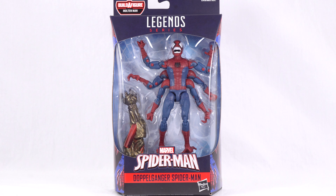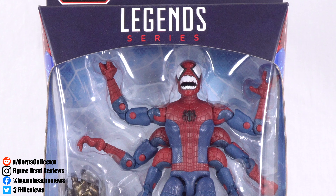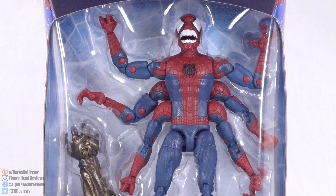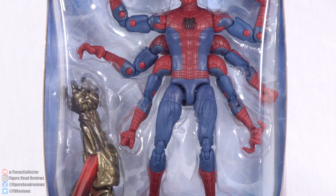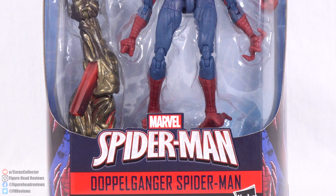Hello everyone and welcome back to another Figurehead Reviews video. Today we are taking a look at the Marvel Legends Doppelganger, part of the Molten Man Build-A-Figure wave. Here we have Doppelganger displayed in the front window with his Build-A-Figure piece, and at the bottom we have the name — not Doppelganger Spider-Man, just Doppelganger.